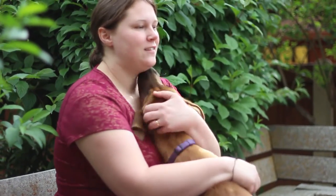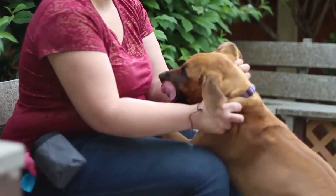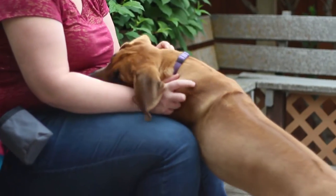Hi, this is Christina from ComeHereBoy.com, and this is my five-month-old Rhodesian Ridgeback, Luna.